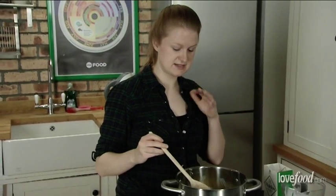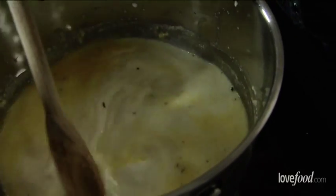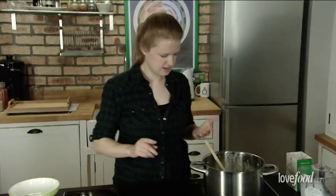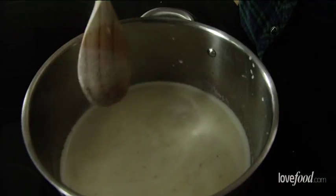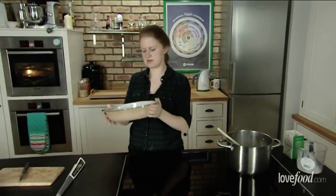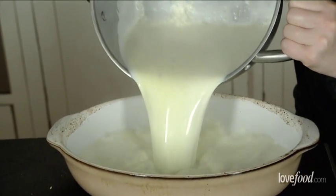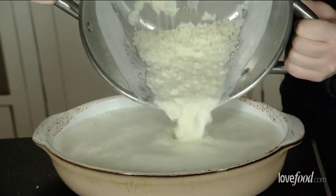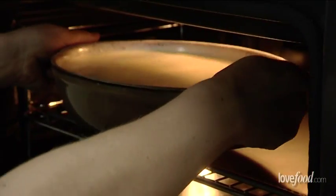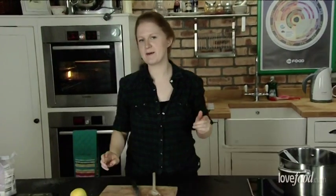We need to bring this to a slight simmer before we transfer it to the oven. I'm just going to pick out the vanilla pods before we do that. Crank up the heat and we'll wait for that to start simmering. This is the dish I'm going to use — it will feed about four greedy people or six normal people. We're going to leave that for two hours and after that time it should be lovely and gooey and glorious and perfect with jam.